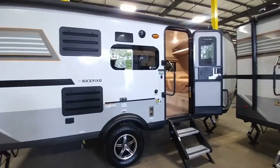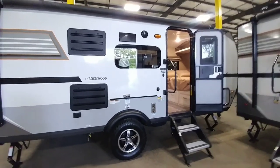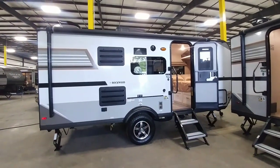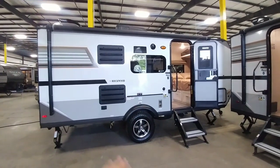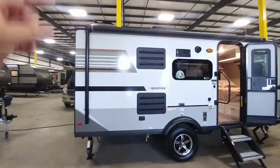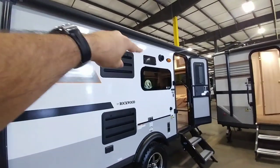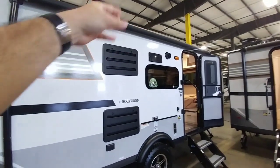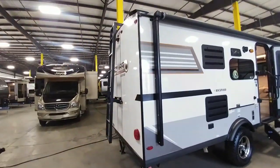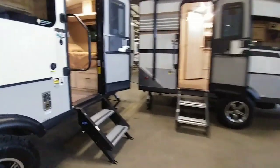First we're going to take a look at this G19BH. This is cool because it's a bunkhouse. You're still getting all that really nice aggressiveness from the outside of the GeoPro — nice aggressive tires, good ground clearance, scissor jacks on all four corners, plus a refrigerator freezer with a vent hood you want to make sure to open anytime you go camping. Outdoor speakers, a ladder to the very top, and this one is also wired with solar.